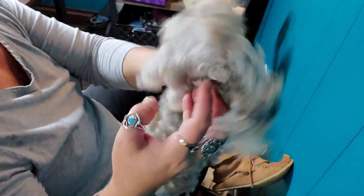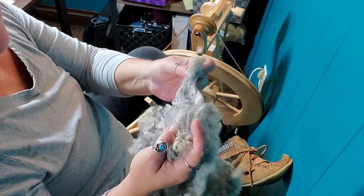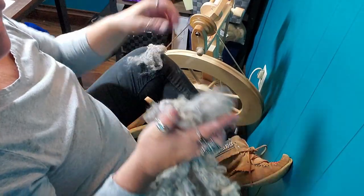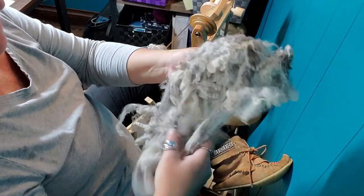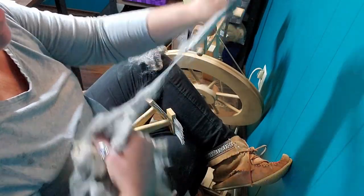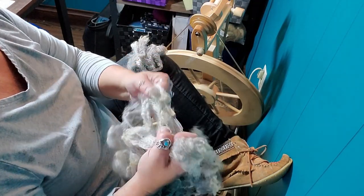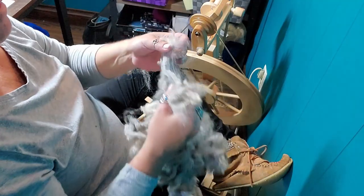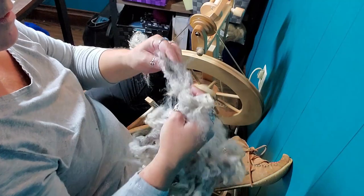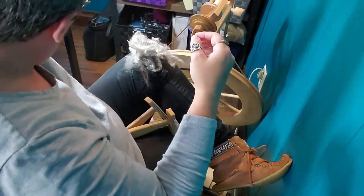I washed this about five or six years ago when I was first learning how to process fleece — this is one of my very first ones. It does have a fair bit of lanolin still in it, so it's going to be a little stickier to comb than most fleeces would be, so while you might see me using a lot more effort, that is not normal. It's not enough lanolin for me to really worry about — I can still work with this fleece.